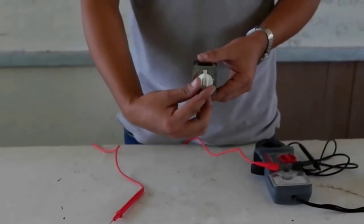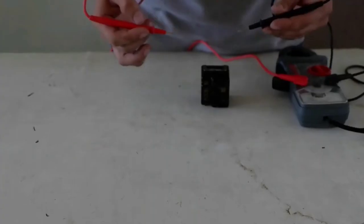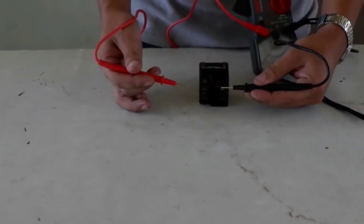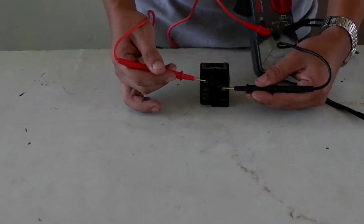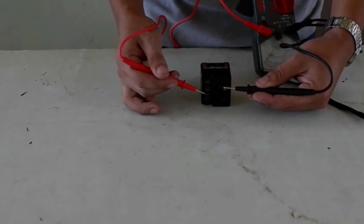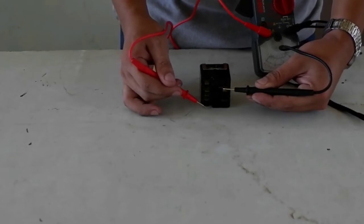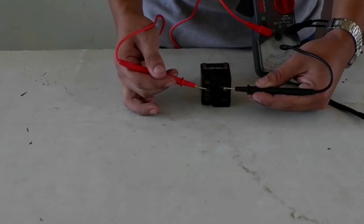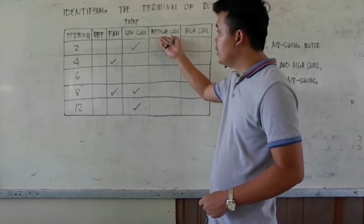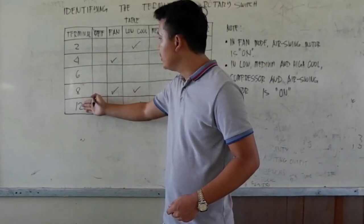In medium pull, we are going to rotate the knob. Again, we test each terminal for deflection. Terminal 2, no deflection. Terminal 4 has deflection. Terminal 6, no deflection. Terminal 8 has deflection. Terminal 12 has deflection. So in medium pull, the deflection is in terminals 4, 8, and 12.